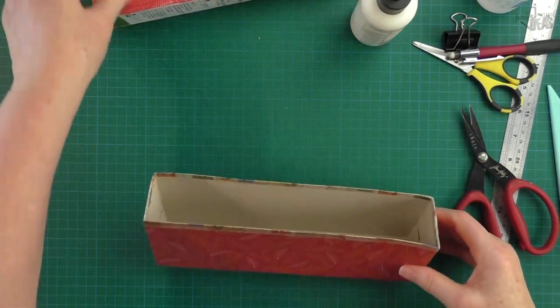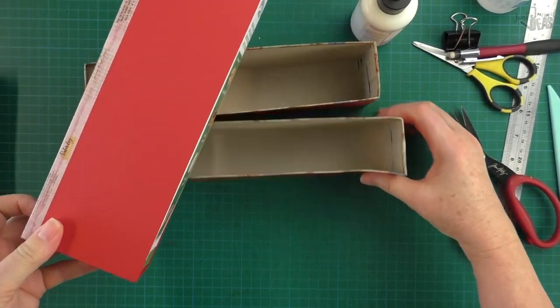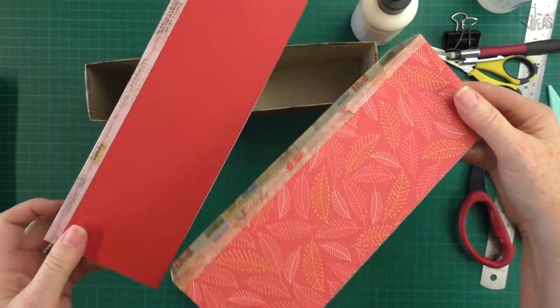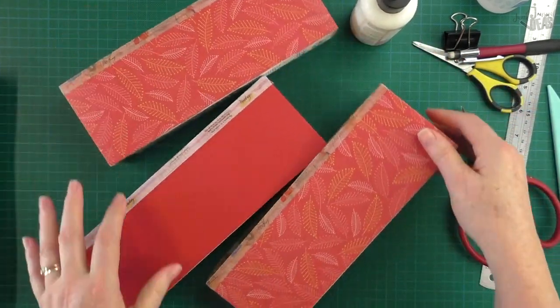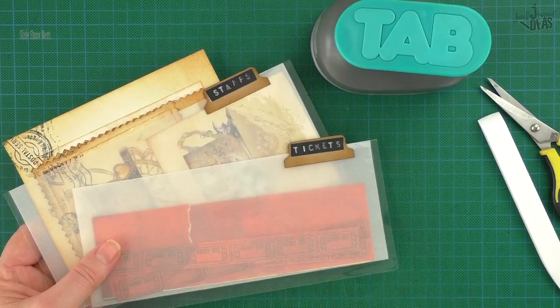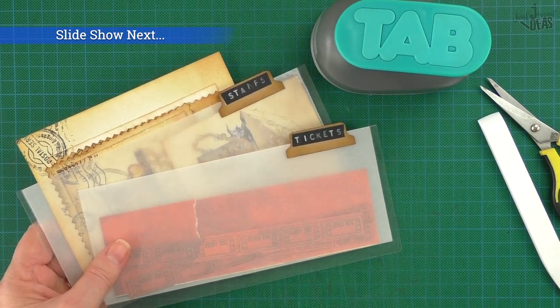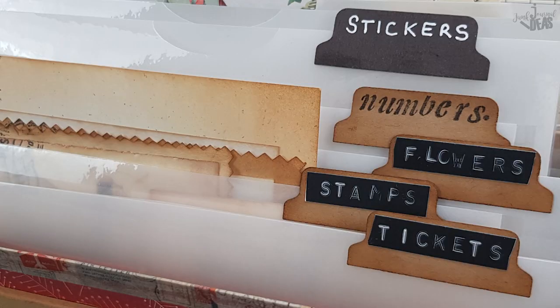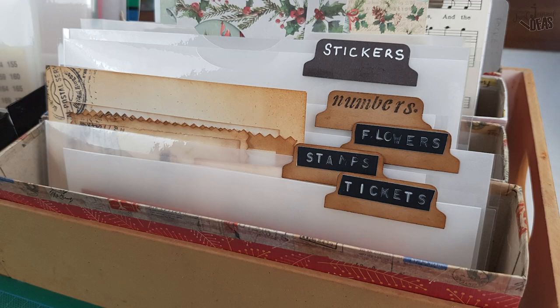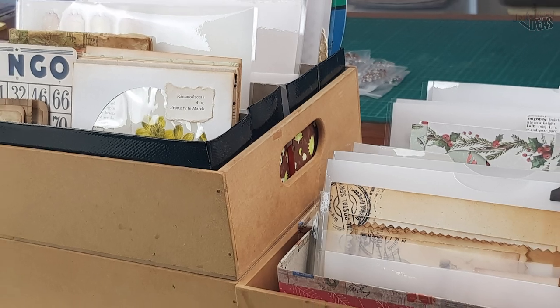There's our nice neat set — this definitely makes a stronger box. We're done, ladies and gentlemen — we've made ourselves an ephemera filing system! I'm Donna from Junk Journal Ideas, thanks for watching and bye for now.